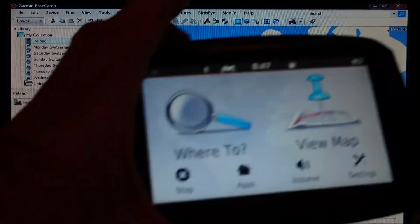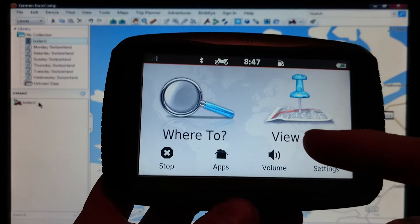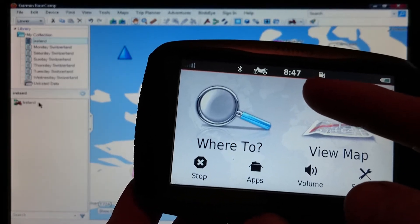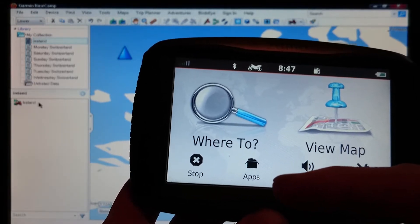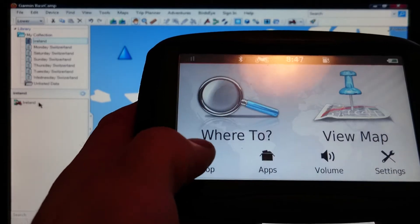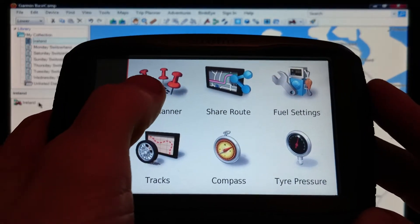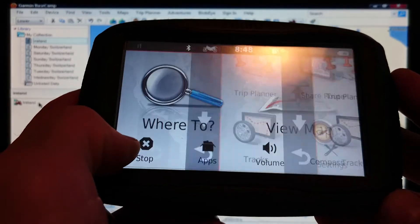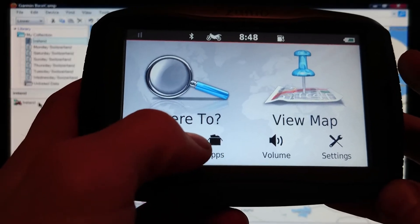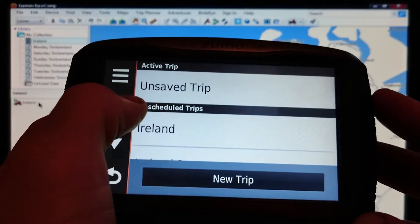When you unplug your sat nav it'll come up on the screen: 'New data import — yes or no?' Obviously you want to click yes. It'll bring up all the routes you've imported in a list; I usually just click 'Select All' at the top and that will download all the routes onto the sat nav. At this point it has only downloaded them — it's not actually calculated any routes yet. On the newer sat navs — the 350, 390, and 590 Zumos — it's in Apps, then Trip Planner. On the older sat navs it's 'Where To' then 'Custom Routes', or possibly 'Settings' then 'Custom Routes', as there's no Apps function.